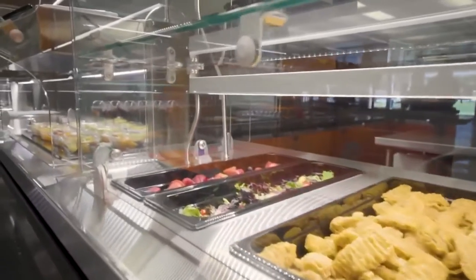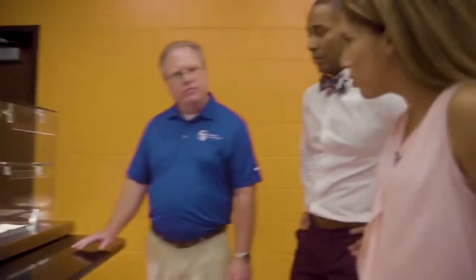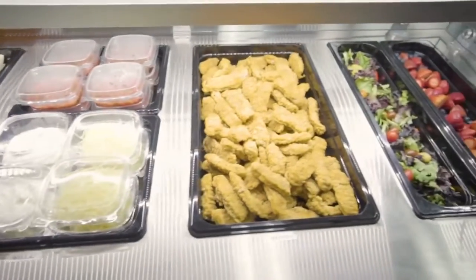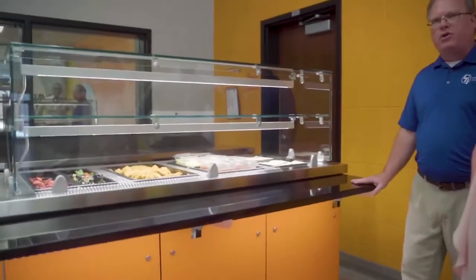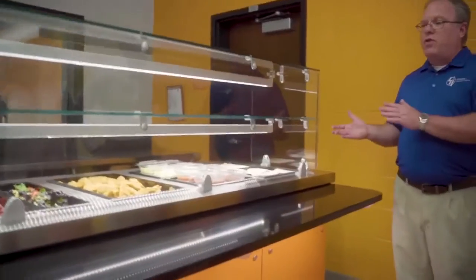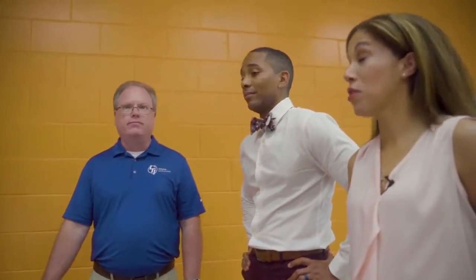Did you say you can stay frozen too? Yes — you can actually serve ice cream in frozen mode. What's nice is you can do it side by side. Each individual well can be hot, cold, or frozen, and you can go from hot to cold or hot to frozen within one hour. Wow, talk about versatility.